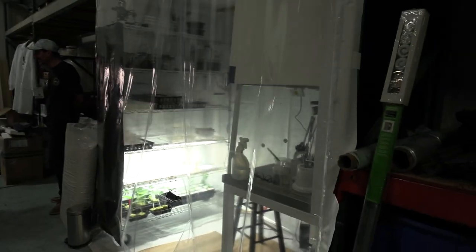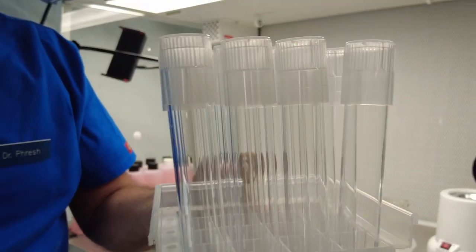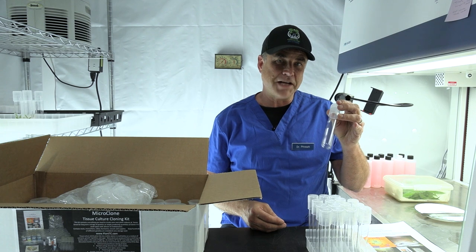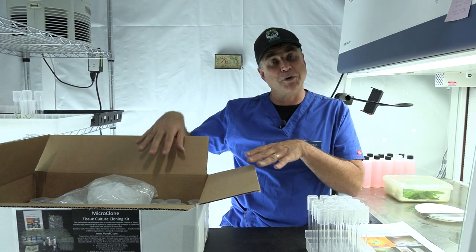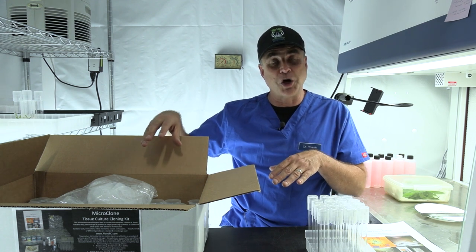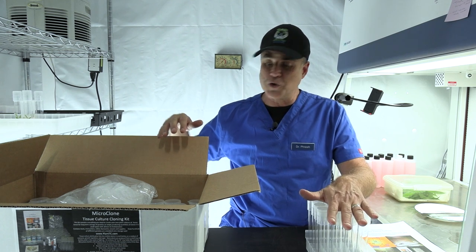This shows you just how easy this is for you to do at home. First thing you'll come across is the instructions with the parts list. First thing out of the kit, I've got a tray of eight glass tubes, each one with a clear plastic lid. These are all autoclaveable, and the tray is autoclaveable too. These are the vessels you want to use the first time.